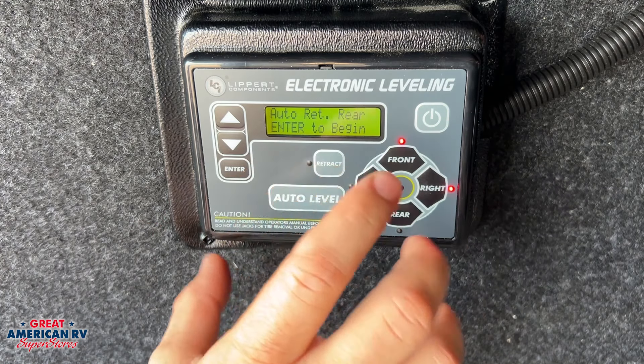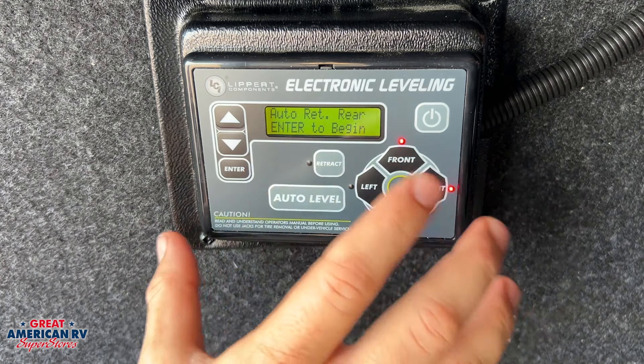After we have our truck backed up to the hitch, we come in here to auto retract rear — the third option — hit enter and it'll retract those rear jacks. You can retract all of them as well. Then use the tongue jack to set the ball on the ground. Always make sure all your jacks are retracted before you hit the road.